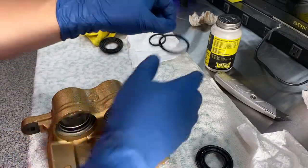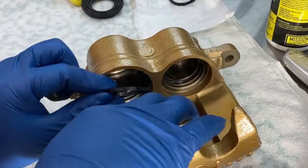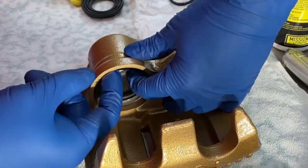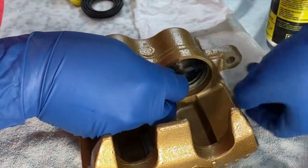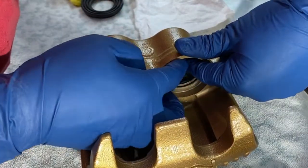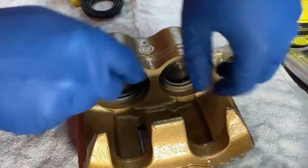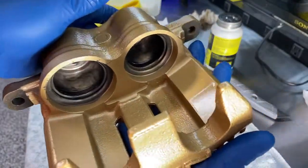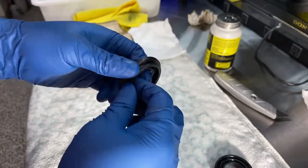I'm going to grab the 40mm seal, and it goes into the second groove in here. It should fit in there nicely — give it a little press, make sure it's seated properly. The manual says to use some silicone paste on the inside of these piston boots as well, so I'm going to go ahead and do that right now.